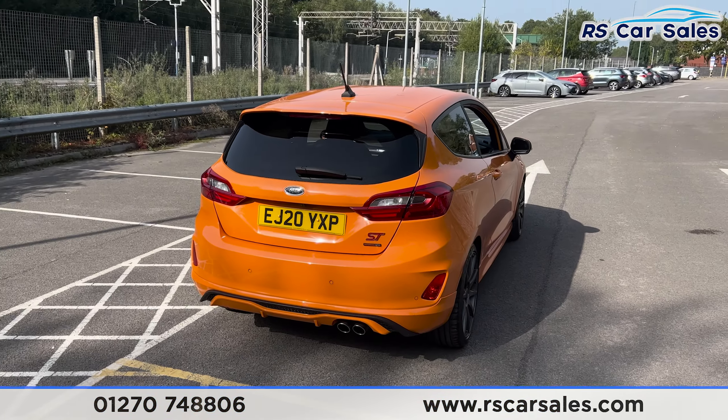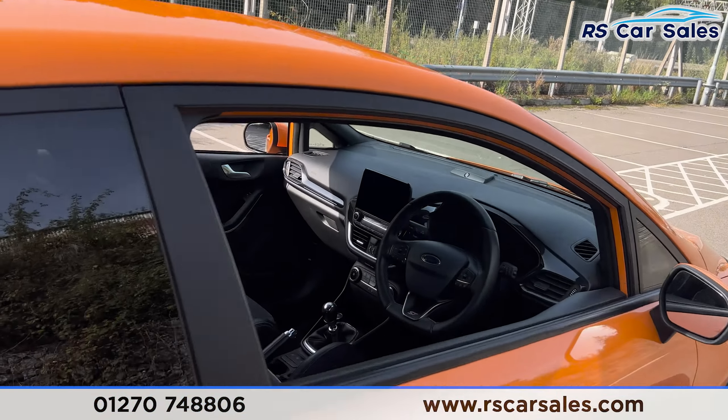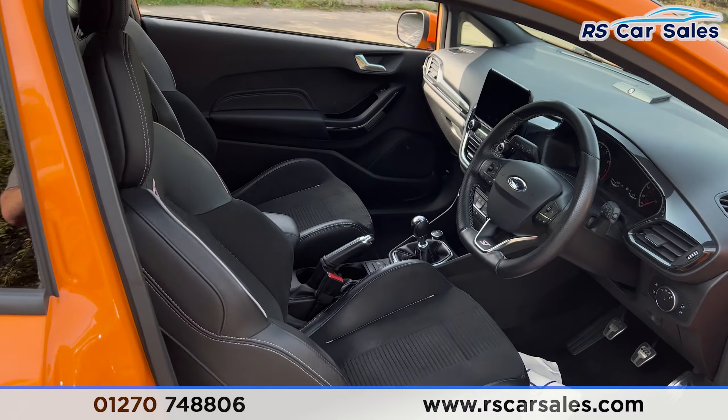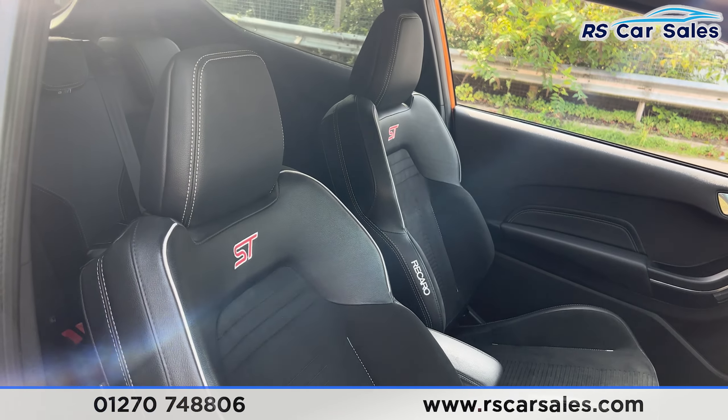Now this car does come free from any major marks, dents or scratches. As I show you the interior you'll be able to see we've got the half-leather and half-cloth Recaro seats at the front, both of which are heated.